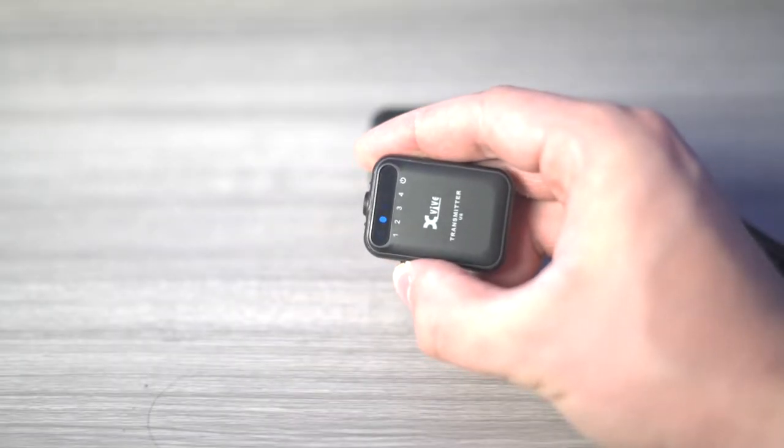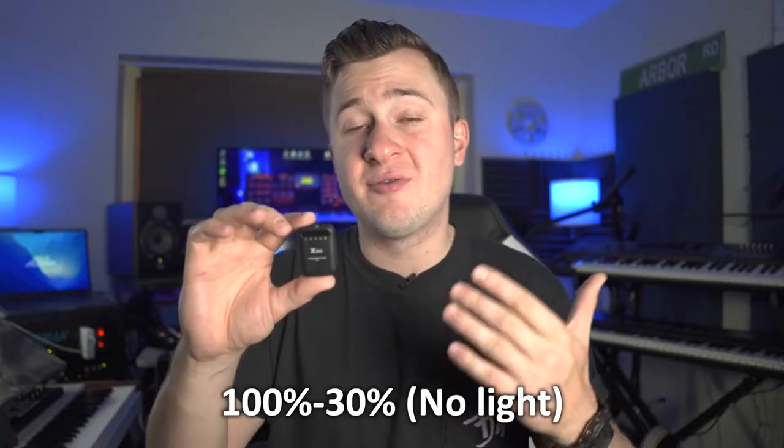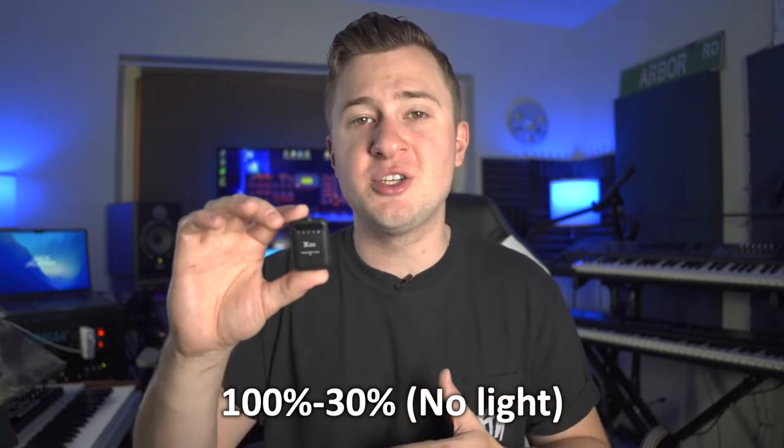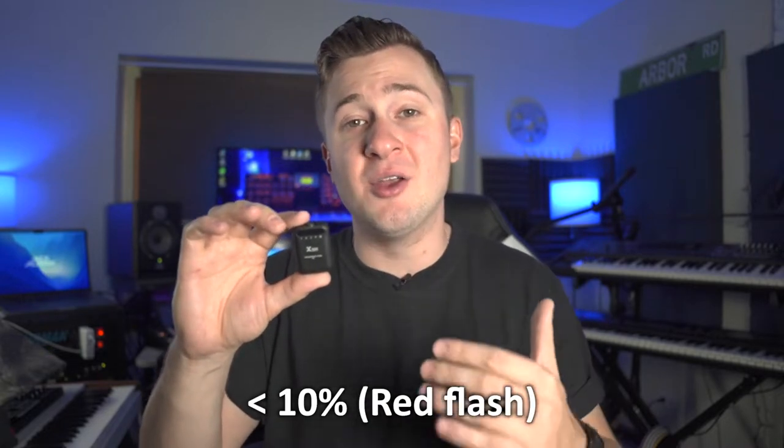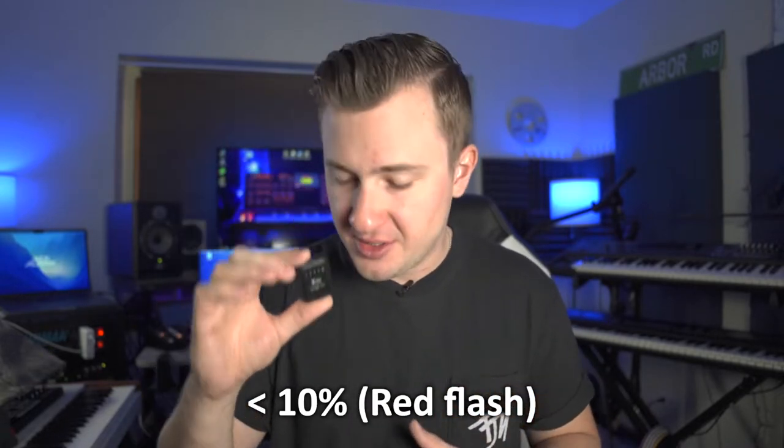The transmitter also features a handy LED power indicator, which stays completely off from 100% to 30% charge, turns red from 29% to 11% charge, and flashes red at under 10% remaining charge.